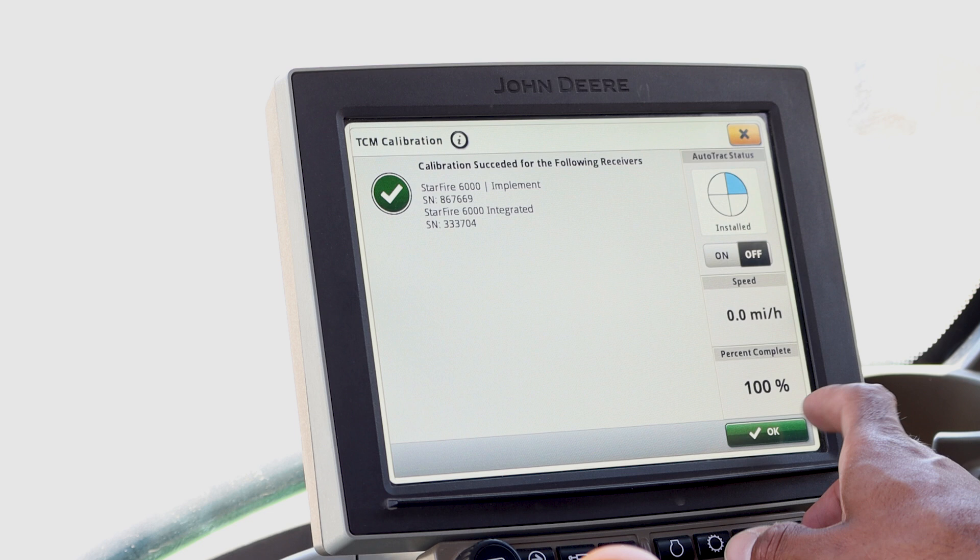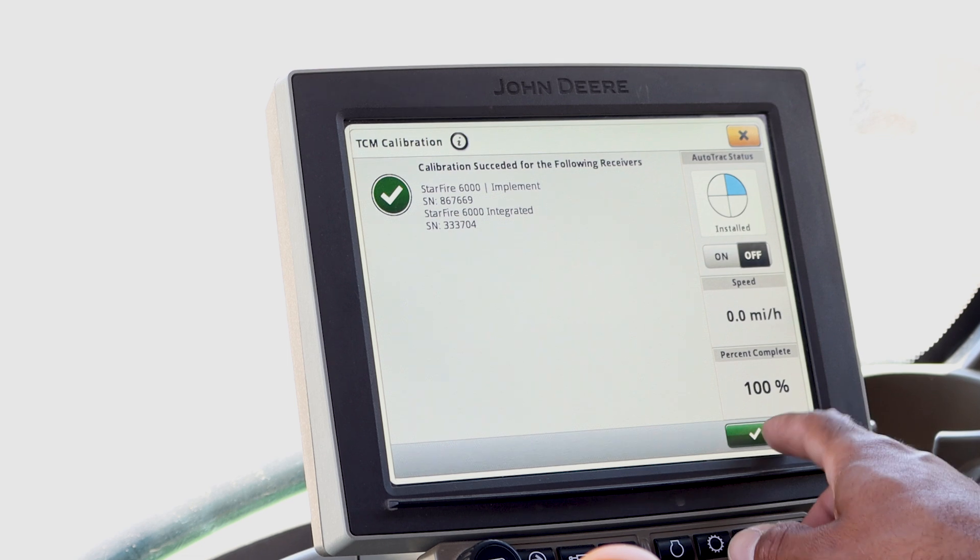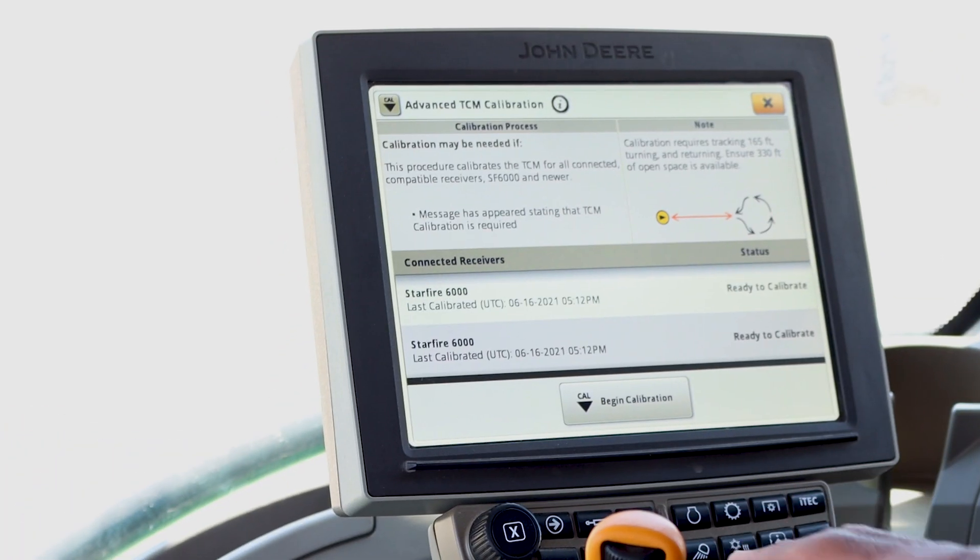If it was successful, click OK. If it failed, then try again. If the calibration fails multiple times, additional troubleshooting may be required. That concludes our TCM calibration, which optimizes coverage maps and tracking lines for your field operations. If you have any questions regarding the procedure, please see your local John Deere dealer. Thank you.